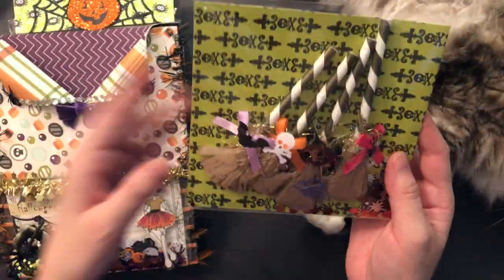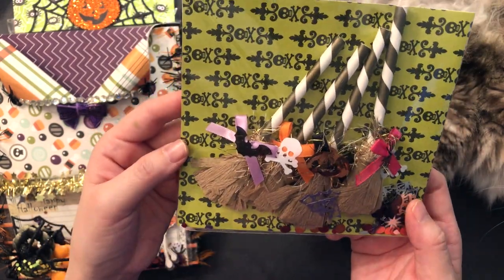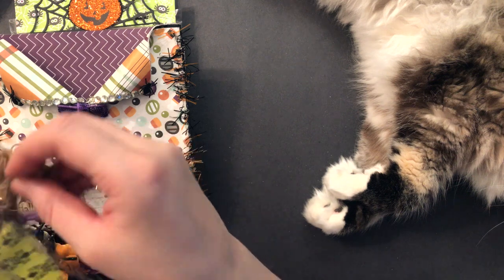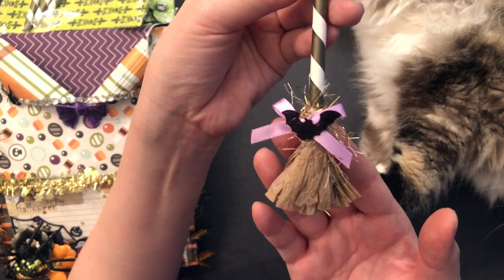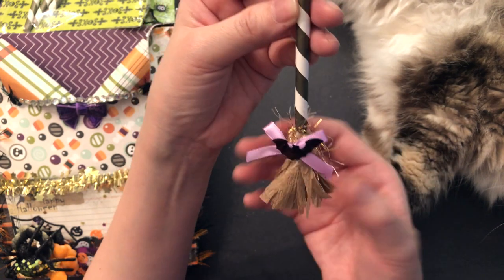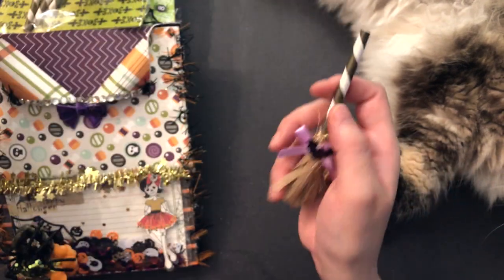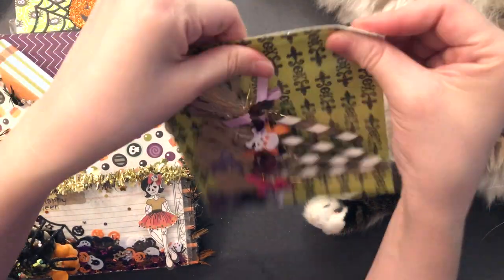I included some of these little brooms that I made using some crepe paper and a paper straw. They just look like this — super cute. I found the brown crepe paper at Your Dollar Store With More, and the straw came from Dollarama. So I made four of those and included them in the bag.